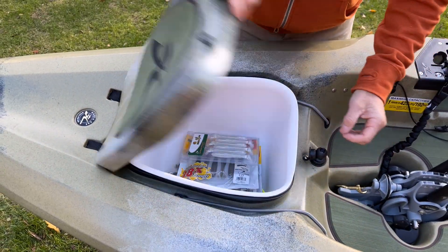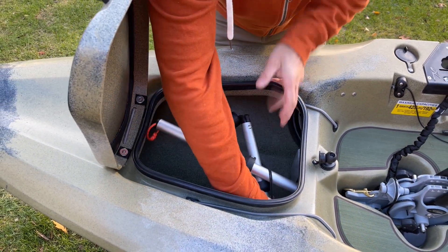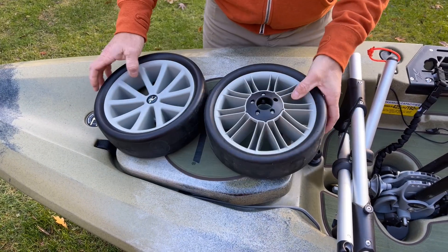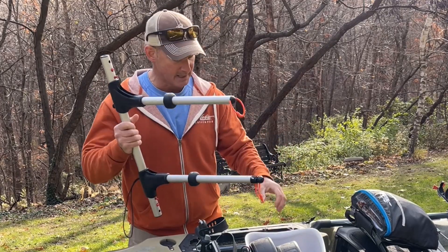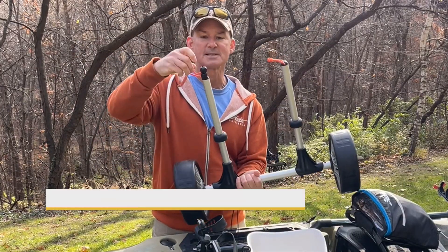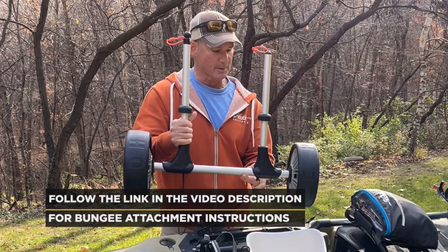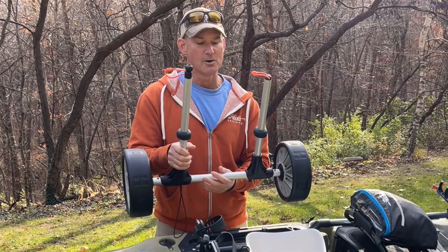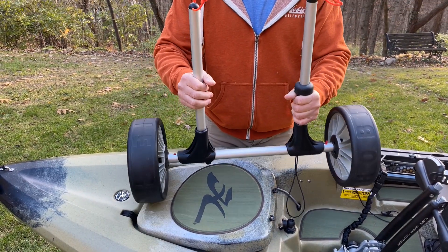Next, stored under the hatch and hatch liner, I have my favorite Hobie plug-in cart — the Fold and Stow plug-in cart. It simply unfurls, shock-corded so it pops into place, then you pop your wheels on either side. I use the quick-attach system on many Hobie kayaks with an elastic cord that I pull up through the rear scupper plugs. Great wheels, super handy, stores out of the way. This is by far my favorite Hobie kayak cart.